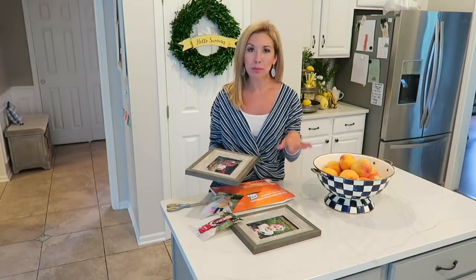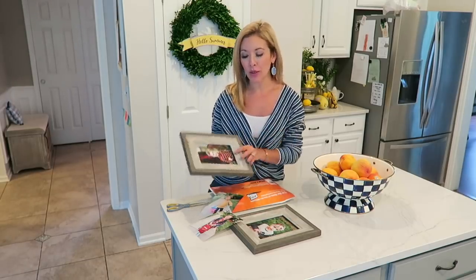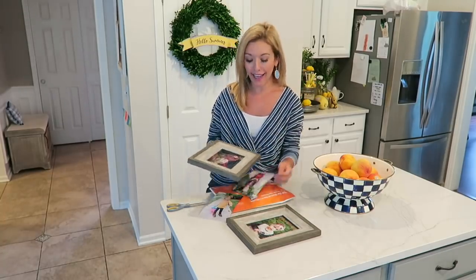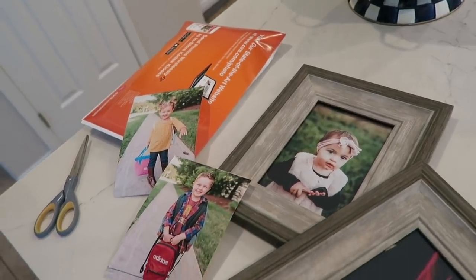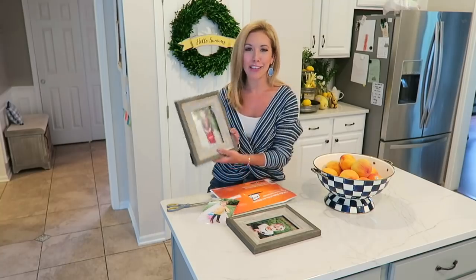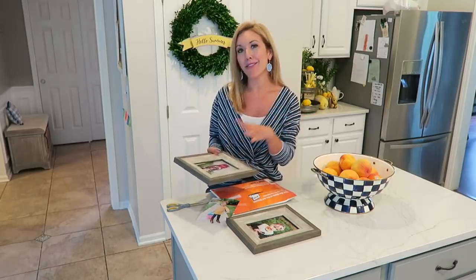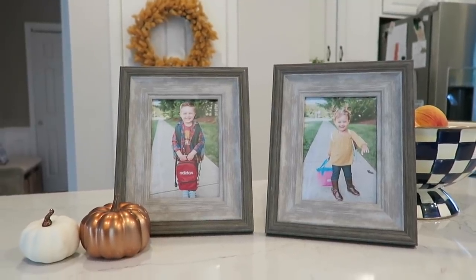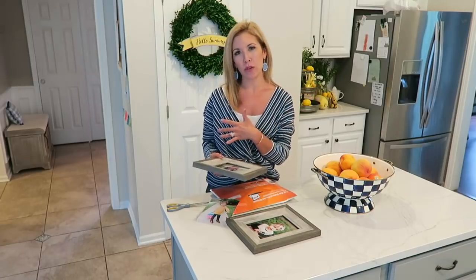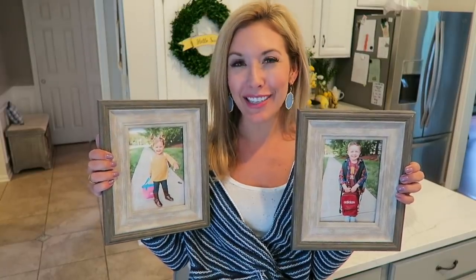One of the most inexpensive ways to decorate that I do every single year is update the photos in a picture frame. These were taken last fall so I'm going to update them with ones from this fall. It is just insane how fast the kiddos have changed. All it costs is whatever it is to print a five-by-seven, a four-by-six, or an eight-by-ten — just print out an updated picture that goes with that season, like a photo from the fall or from Christmas.